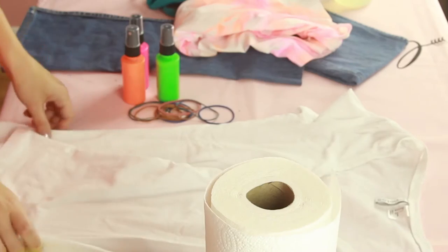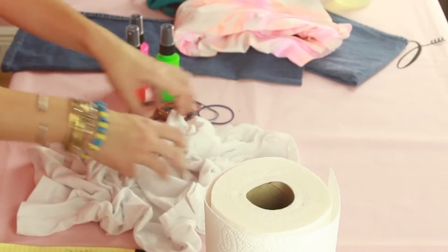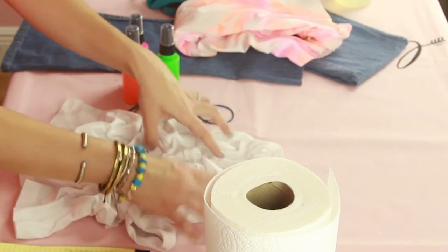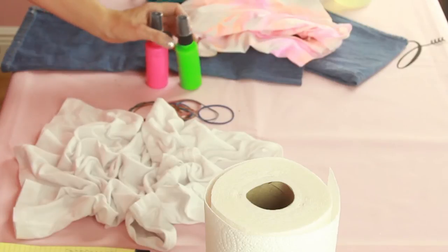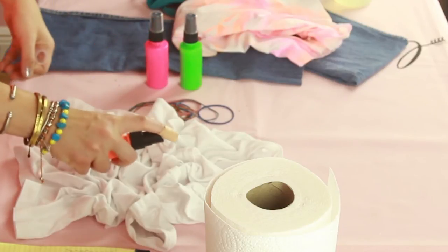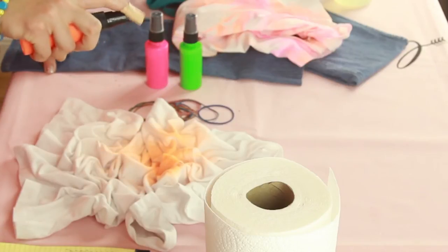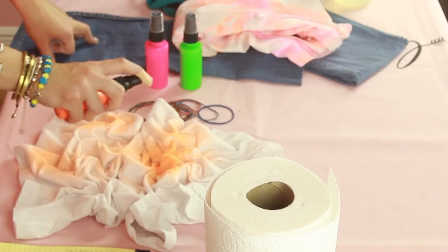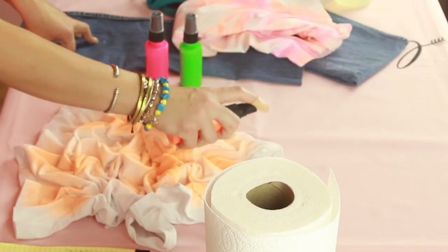Which means you're going to lay out your shirt and you're literally just going to crinkle it, so you have this really weird little scrunchy looking thing. And you're going to take your spray dye and start spraying. Keep in mind the closer you go, the more saturated it will be, and farther out it will be lighter. So you're just going to spray all around any spot that you think you may want it.